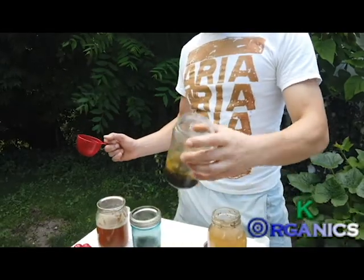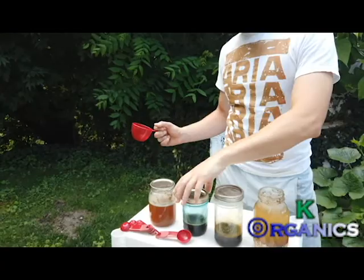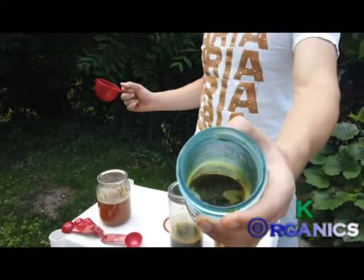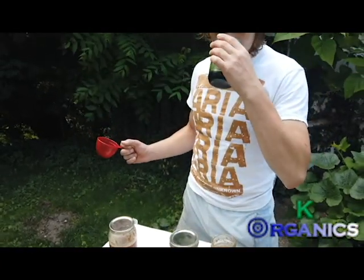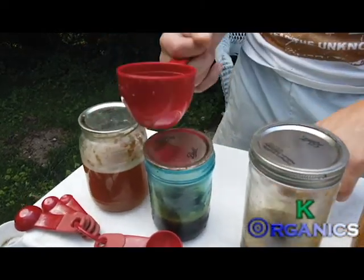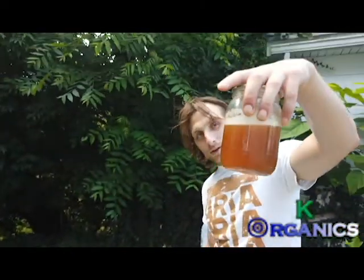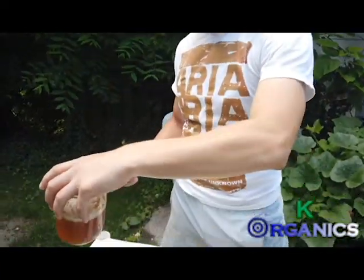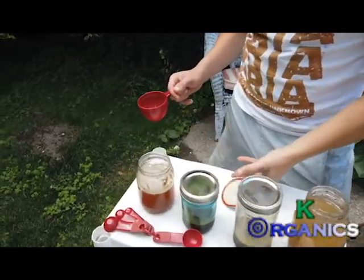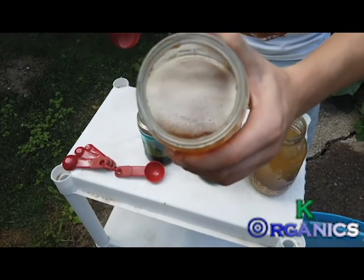This is Artemisia — fermented Artemisia. It has such a unique smell. And this is banana juice — one of the big parts of the solution I use because it has chitinases. You can tell the top is fermenting.